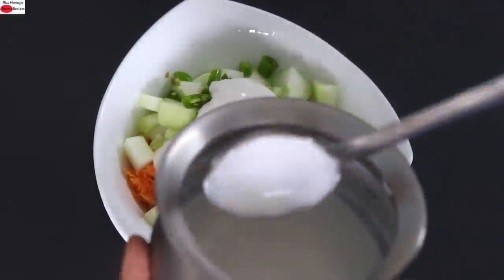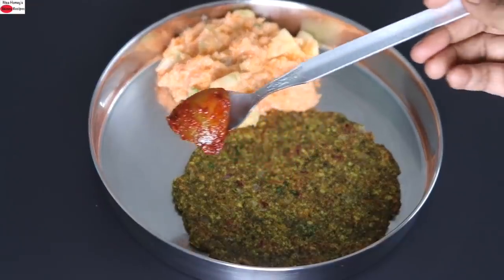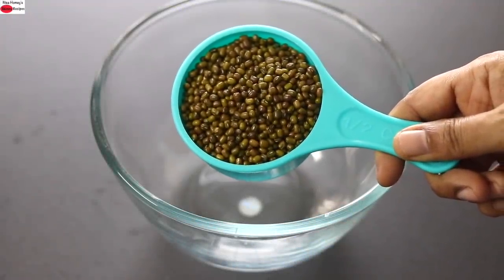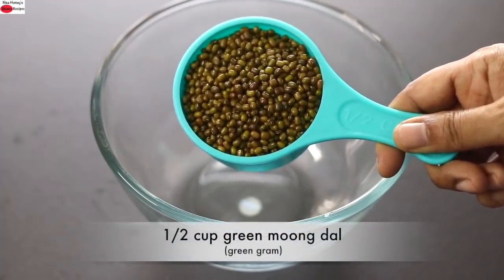This healthy recipe is a popular South Indian dish which can be enjoyed by the whole family. So let's get started with the recipe. To make high protein roti or cheela, into a bowl I'm adding in half cup whole green moong dal.